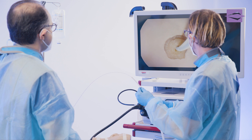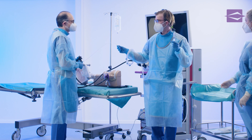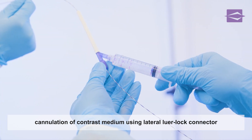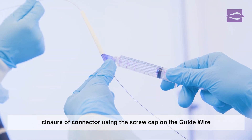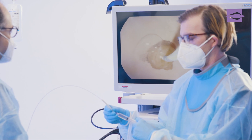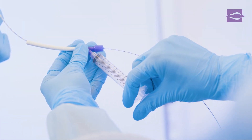Cannulation is initiated with a prepared syringe filled with contrast medium. The assistant places the syringe on the provided lure lock connector and locks it in place. To prevent unintentional leakage of contrast medium from the guide wire access, the screw cap must be closed over the guide wire. The cannulation of the bile duct is done with even pressure on the plunger of the syringe. The bile duct and the guide wire in place can now be clearly seen radiologically on the x-ray monitor.